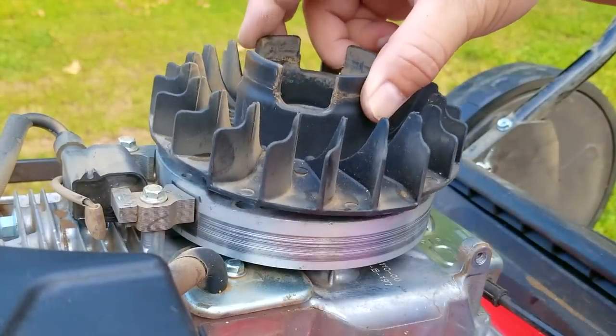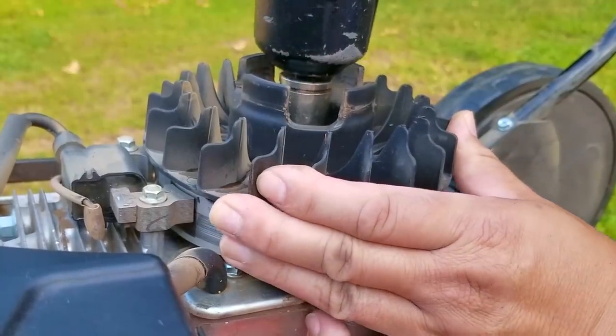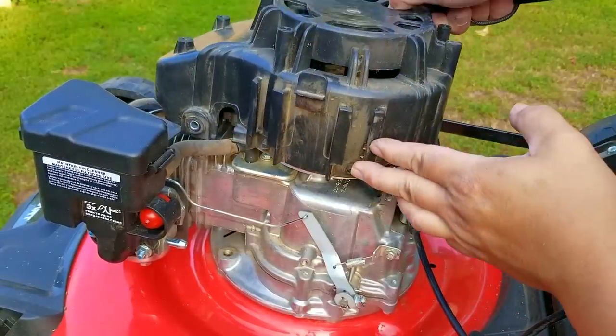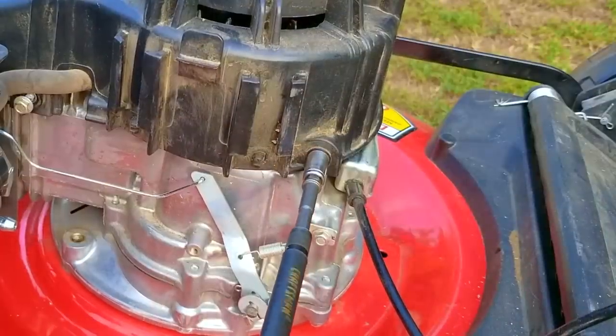The next thing I want to do is a compression test to see if that's the issue. I'll use the pull rope and see what kind of reading we get, so I'll have to put the engine back together. Before I do that I also want to check on the spark plug and make sure it's working as well.